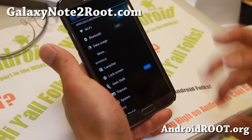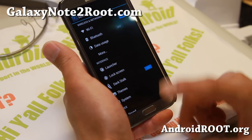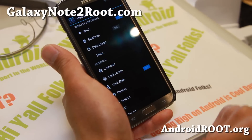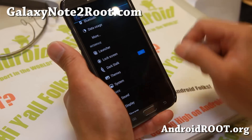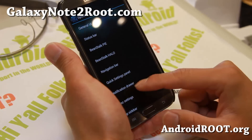For launcher you'll get regular Trebuchet AOSP launcher or Nova launcher. I chose Nova launcher and you'll be able to get Nova settings or Trebuchet settings there, and also lock screen AOSP lock screen settings. Dark stock makes everything dark and saves you a little bit of battery life — I do recommend turning it on.